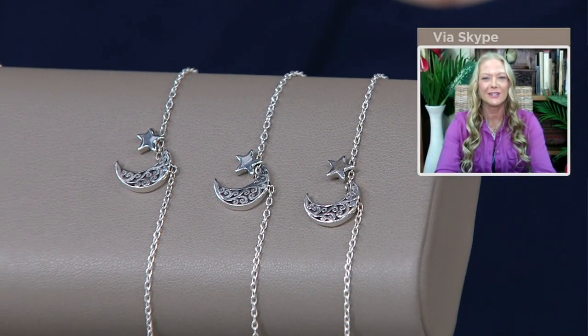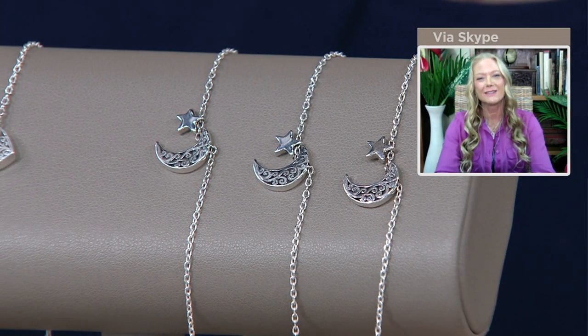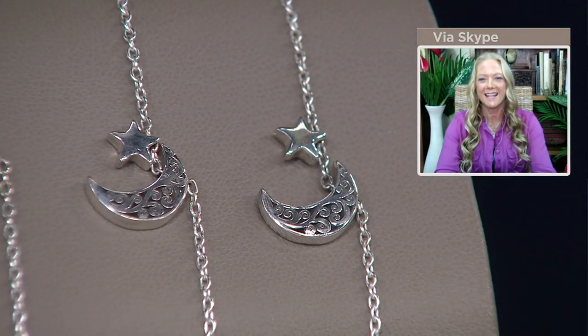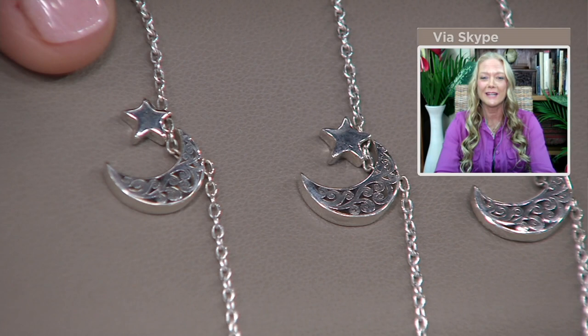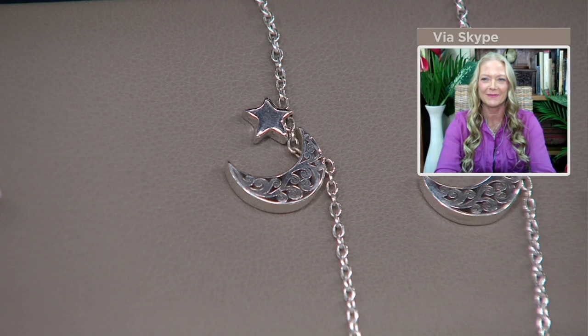I like something which is substantial and really shows the design or the element on it. And these are fun and whimsical. The moon and star — the moon is symbolic of eternity and the star is really symbolic of divine light. So that's a fun little combination. And we have the signature scroll on the moon. Those are also very thick pieces, so it's a nice substantial piece on the ankle and something that you can really see.